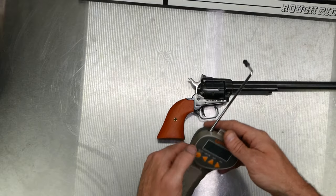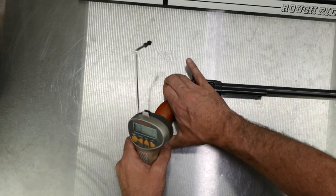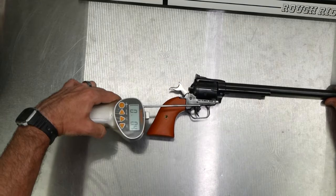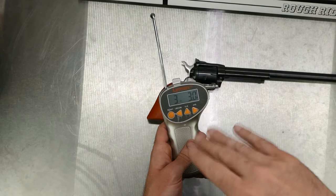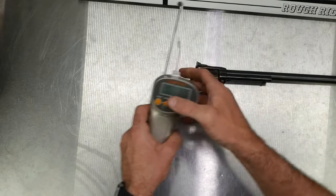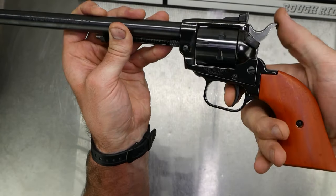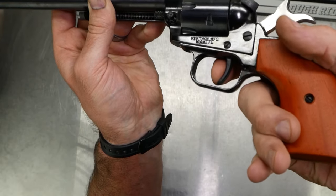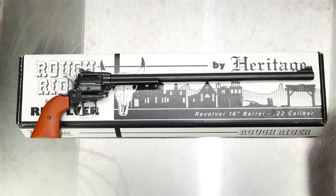Trigger pull is measuring around three pounds — three pounds one-point-two ounces, three pounds one-point-eight ounces, right at three pounds, a little over three pounds. When I first got it I weighed it and it was a little over four pounds, but after shooting 500 rounds through it, it has reduced. It's a pretty decent trigger for what it is. It is single-action only with just a tiny bit of take-up before it breaks.